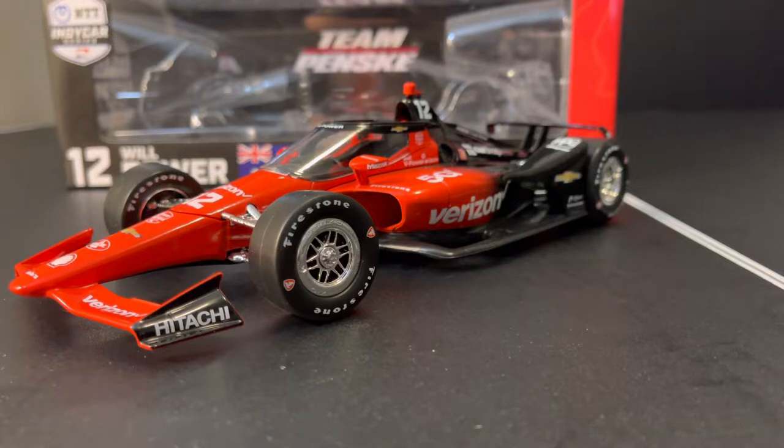So a couple of complaints on it. First things first, the red at the nose is a little too bright — a little bit too bright of a color of red. If it was by itself, based off of nothing, it would look good. However, since it is based off of the actual car, it is too bright. And that's unfortunate because it looks decent, just not accurate.